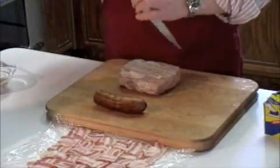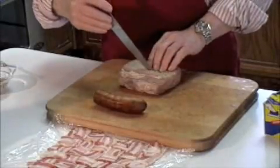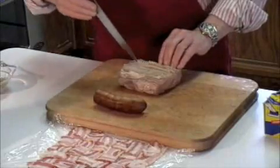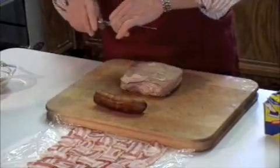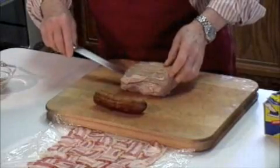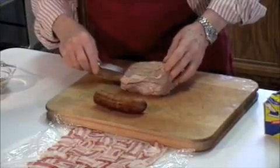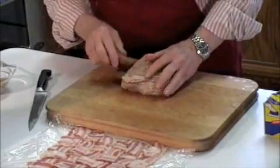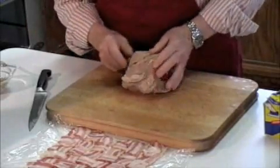Take the point of a sharp knife and score the roast about an inch or so apart all the way around. Then take a long sharp knife and cut a pocket down the center of the roast, and take the kielbasa and just shove it right through that pocket.